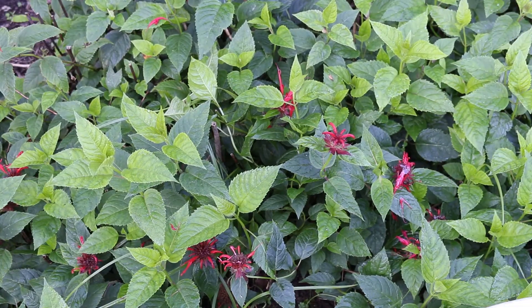Most Monardas go by the common name bee balm. They're herbaceous perennials and they range in nativity from Canada to the United States, which is where most Monardas are from. Most Monardas are hardy from zones four through nine.